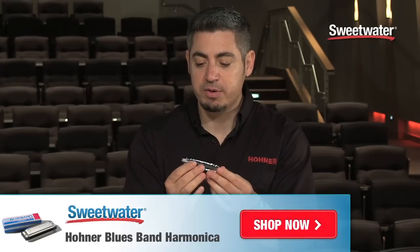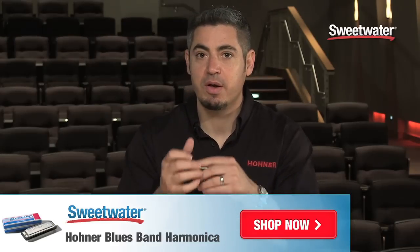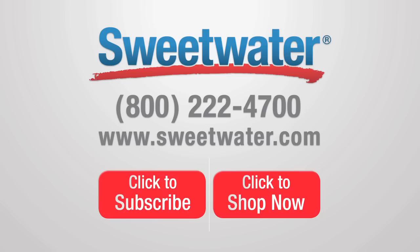So check out the Hohner Blues Band and if you have further questions you can contact your Sweetwater sales engineer. Thank you.